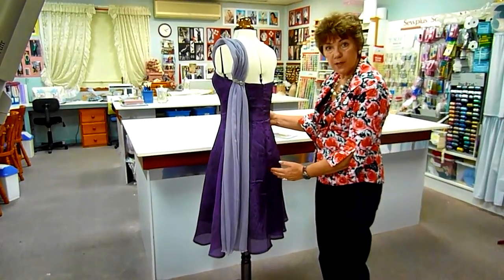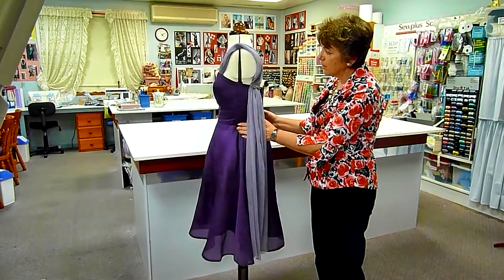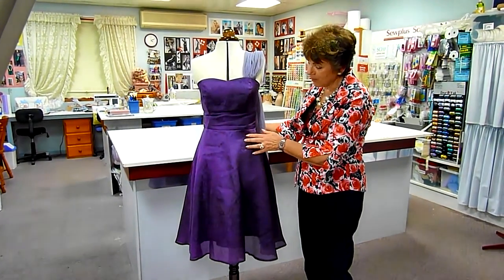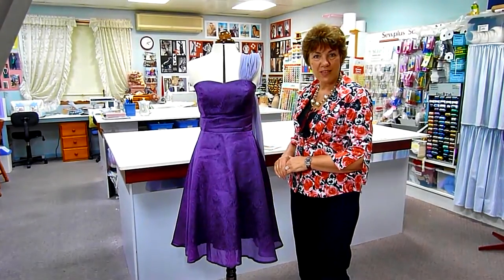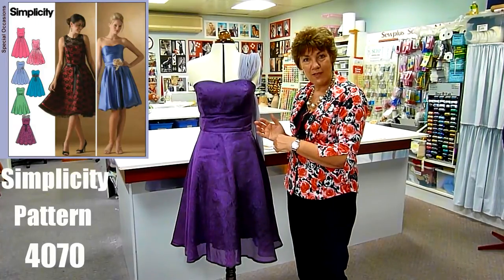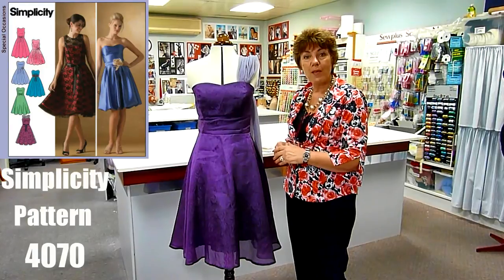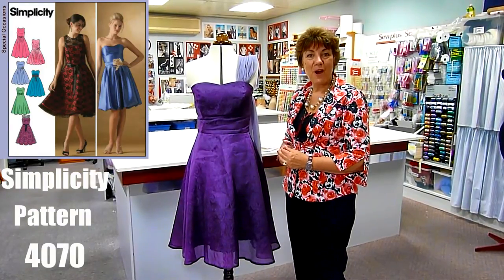An invisible zip has been inserted into the back with a hook and eye to finish off. And there is the complete gown that Emily had made — it fits her beautifully and she looks just gorgeous in it. So if you've got this pattern or if you've been inspired to make a gown like this, I would just love to hear from you. Please leave a comment below. This is Marie — bye for now.